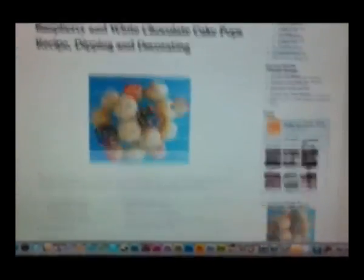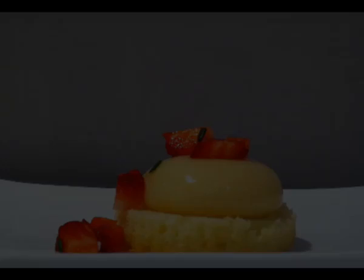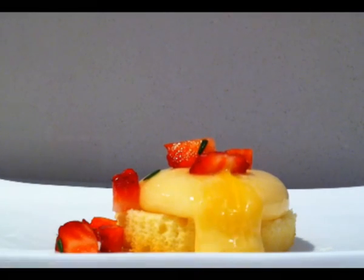Welcome to howtocookthat.net. For a printable copy of the recipe go to www.howtocookthat.net or click on the link below the video. Today we are looking at how to make custard sphericals.